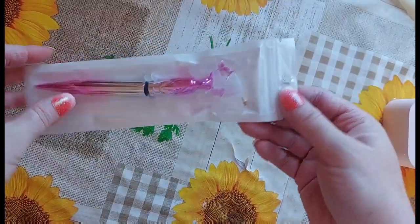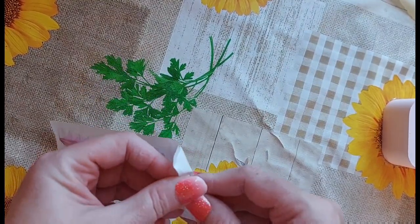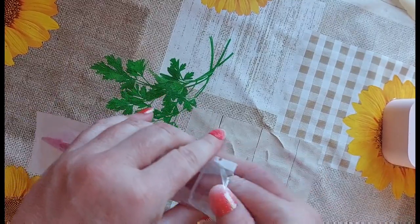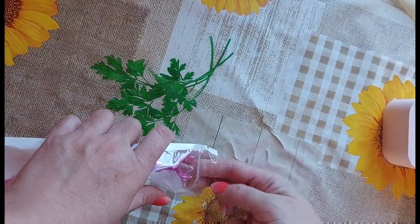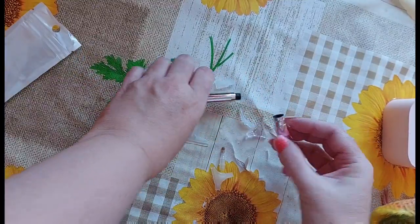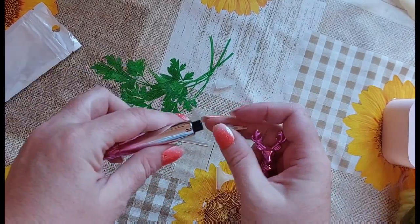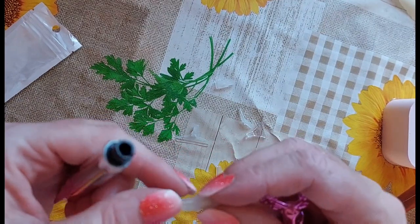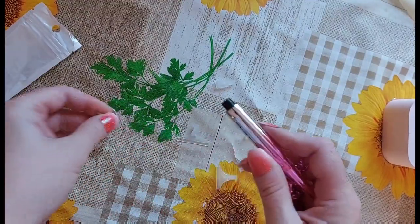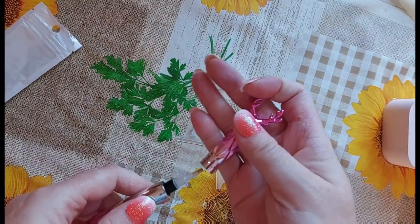I chose this because diamond painting pens just randomly seem to disappear on me. It comes in a little bag and it's a purplish pinkish color. At first glance I thought the tip went on the bottom but it goes up here and it's one that you twist on. I'm just wondering if with the single placer on, whether the lid would go on.